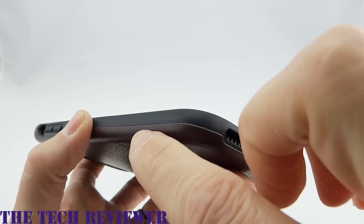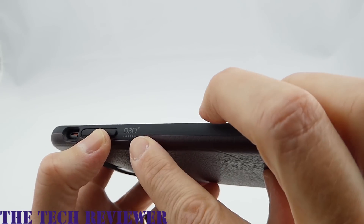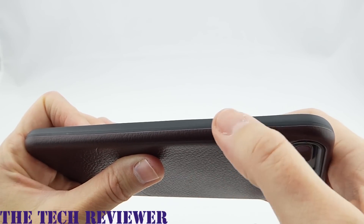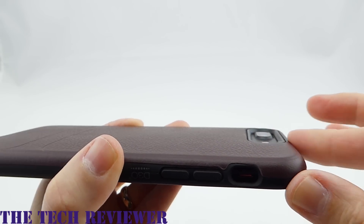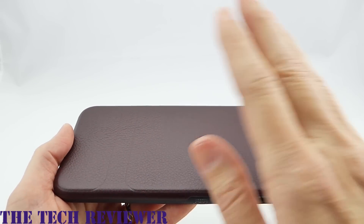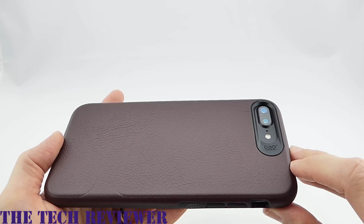Going around the sides, there's a separation — the top is TPU and the bottom is leather. It has a nice amount of grip, not super grippy but very nice in the hand. There's D3O branding on the side. Volume buttons are nice and clicky, the mute switch is no problem, and the power button is easy to press. The camera opening provides good protection for the protruding camera, and there's subtle Gear 4 branding. Overall a great case — I really love having nine feet of drop protection in a slimline leather case. Available in brown and black leather, retailing for $49.99.